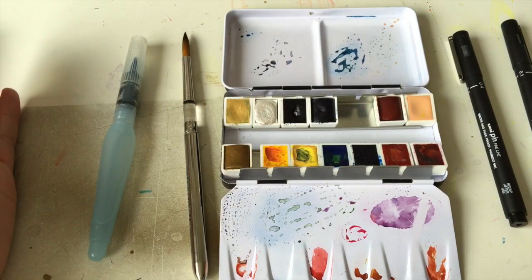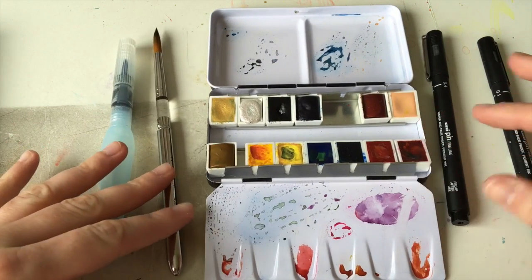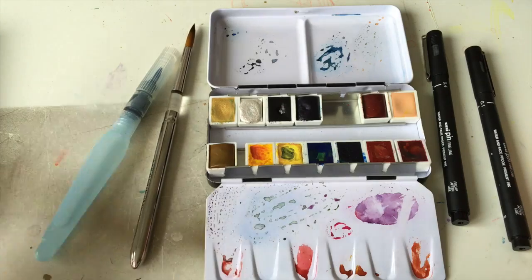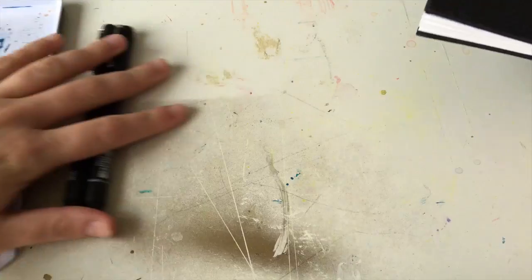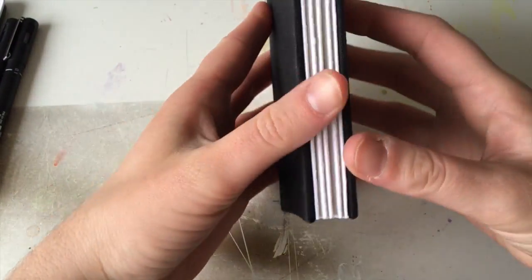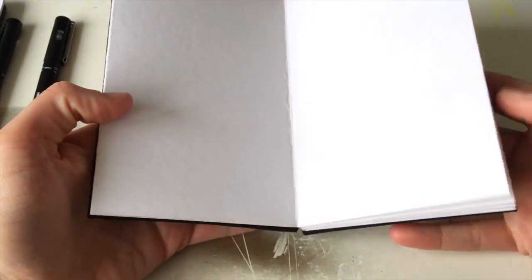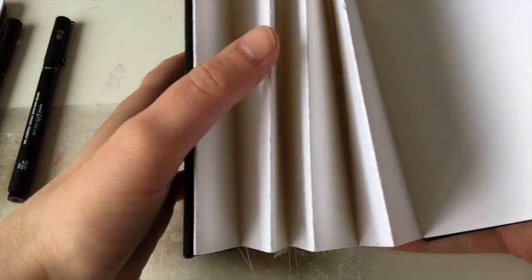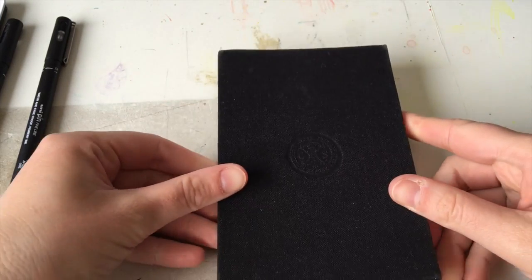And that's it — you don't need much. And of course, my sketchbook. This is a Sennelier urban sketchbook; you can draw one continuous drawing, like a mile of paper. Let's see what's in it.